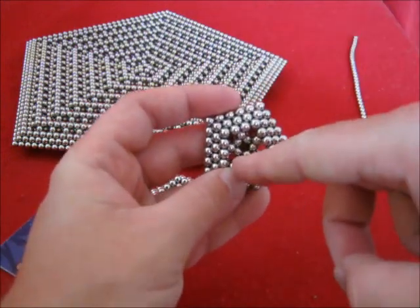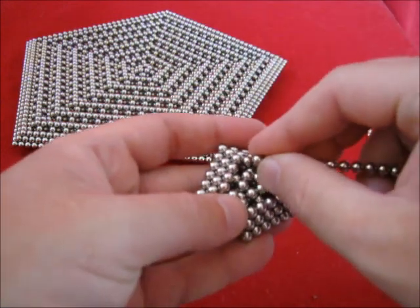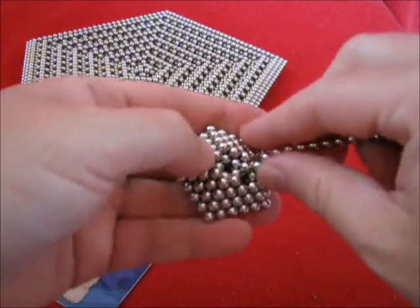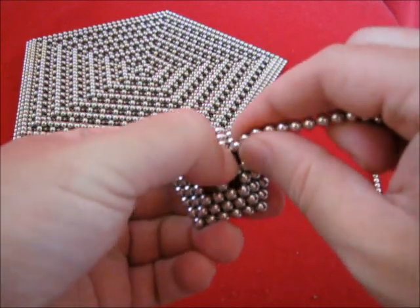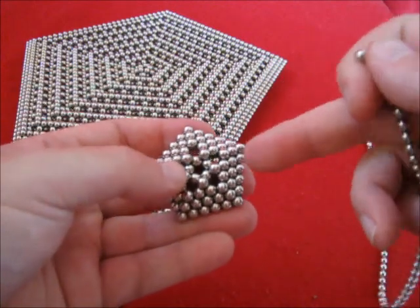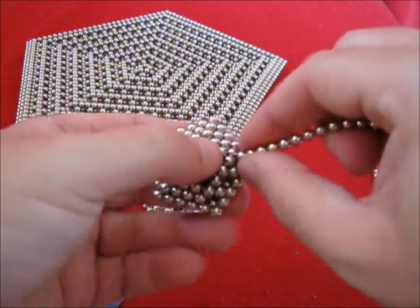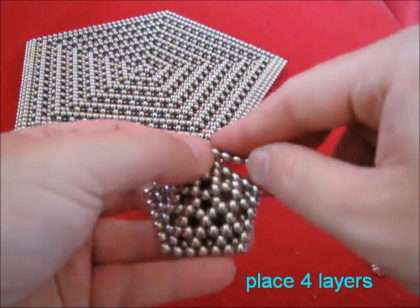Touching one dot over here. And let it go. Place one more layer here. And remove dots over here. Also on the fourth layer, or the second layer from the outside, start removing ten dots. Simply place new layers around it.